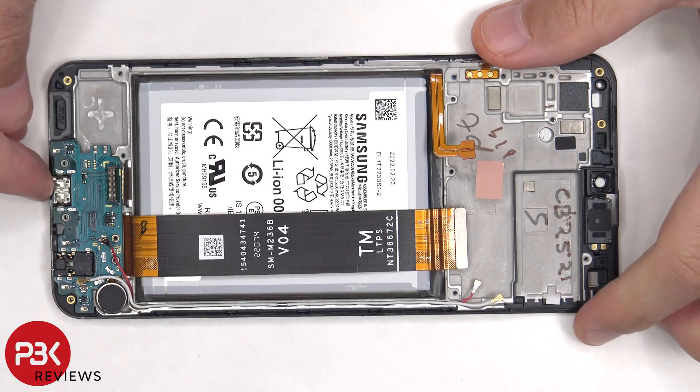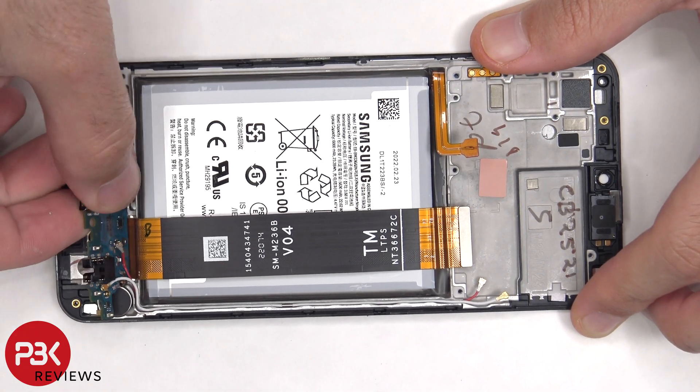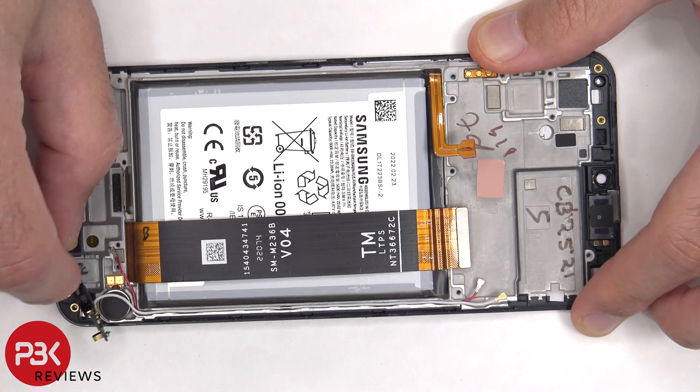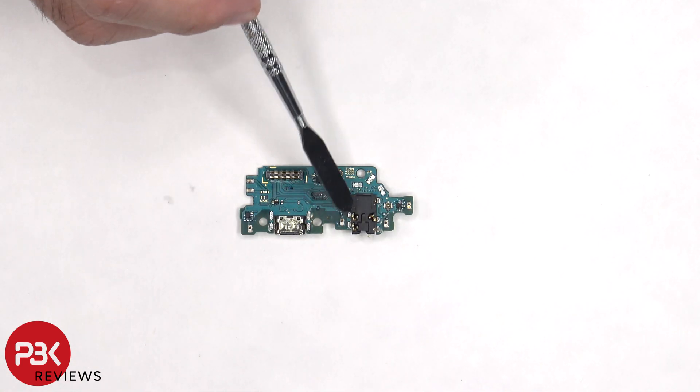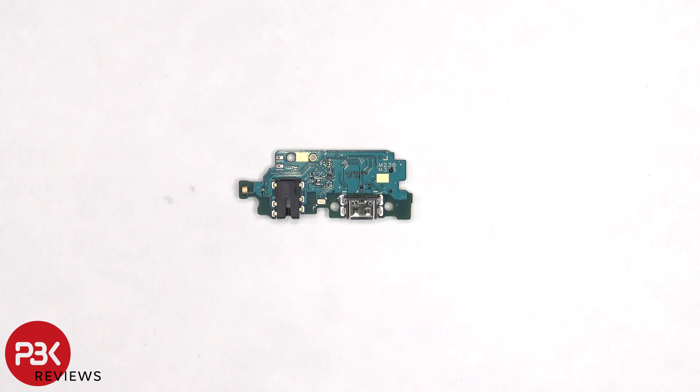The subboard can be lifted up and removed. The charger port is located here, and the headphone jack is located next to it. The primary microphone is located on the other side, in between the charger port and headphone jack.